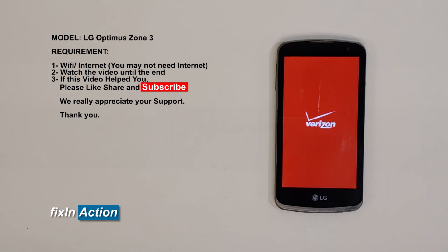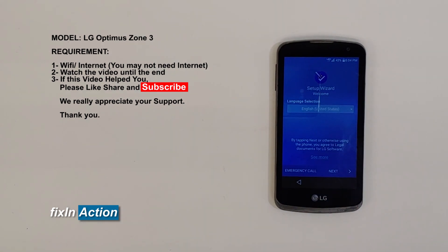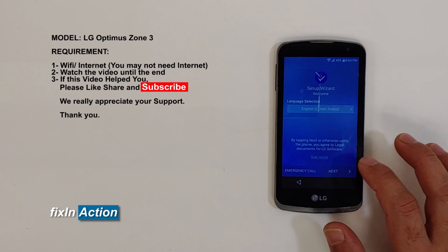Hello everyone and welcome to Fix Connection YouTube channel. Today's video is about the LG Optimus Zone 3, model number VS425PP, and we will be trying to bypass the setup wizard, Google account, or FRP lock.